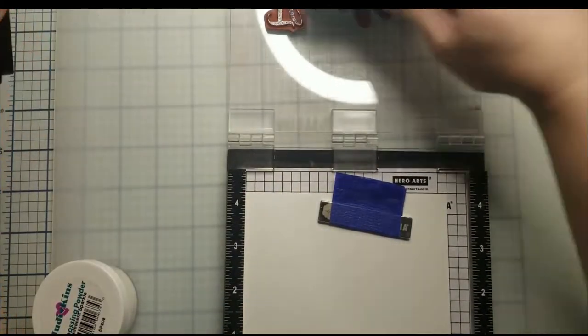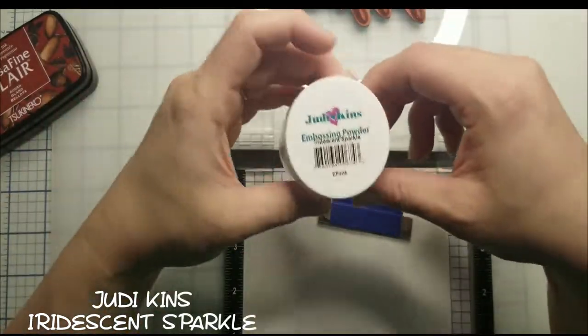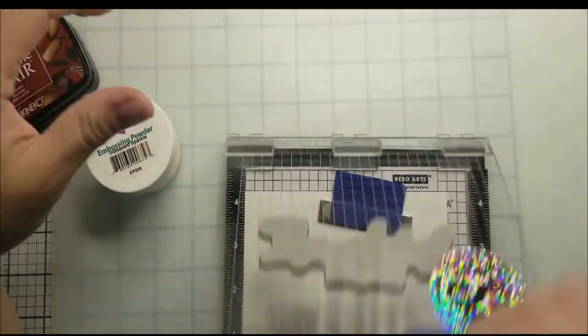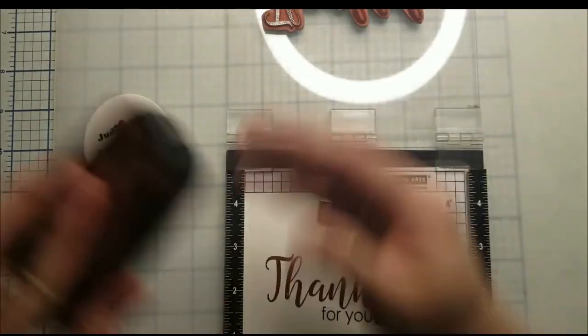Since I don't have brown embossing powder, I decided to use Versafine Clear Acorn. Since it's a pigment ink, I can emboss right after. Then I use Judikins embossing powder — it has a sparkle.